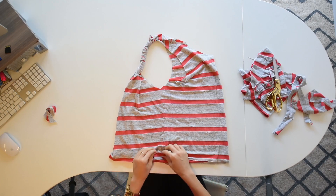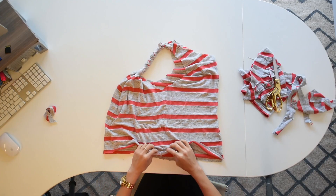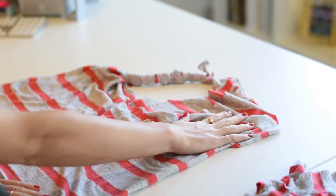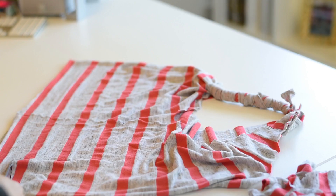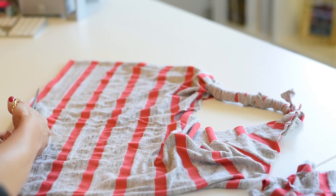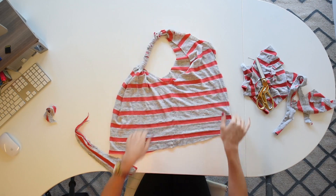Now, if you want to get that high-low look, take the shirt and fold it on its side. Line up the two inside seams so that they're on top of each other, and you're going to want the front of your shirt to be higher than the bottom of your shirt. And you're all done.